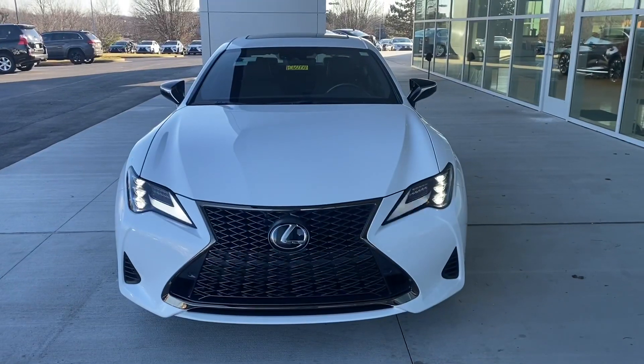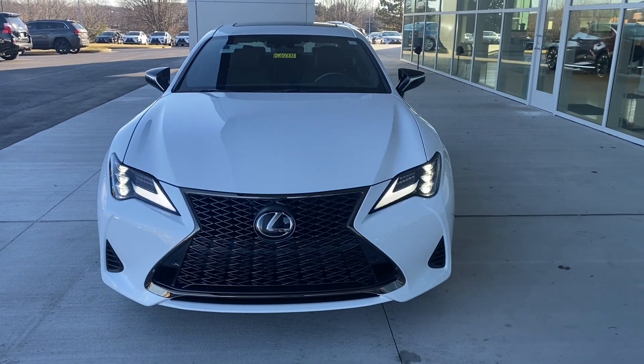Hey guys, how's it going? It's Jake at Lexus of Cool Springs. Thanks so much for watching my channel — like or subscribe so you can see more updates and new releases of vehicles. Today I'm going to talk about the 2021 Lexus RC 350, this is the Black Line Edition.